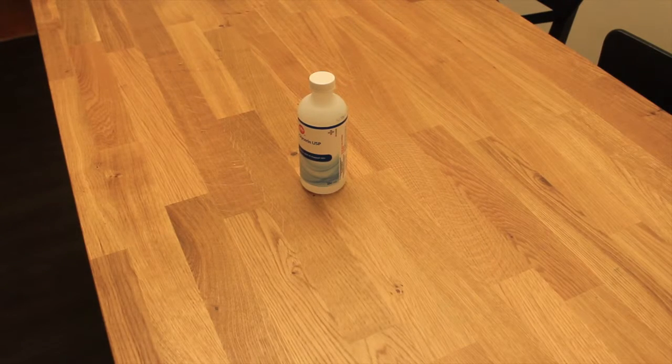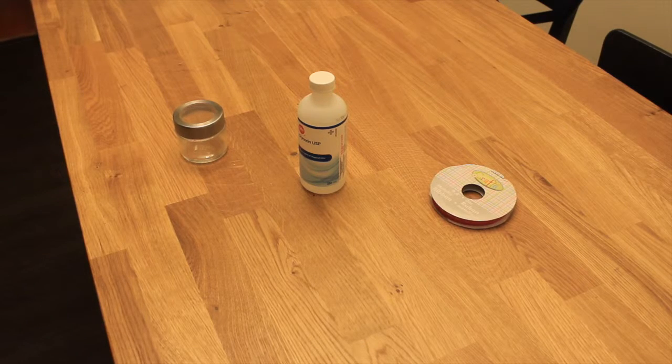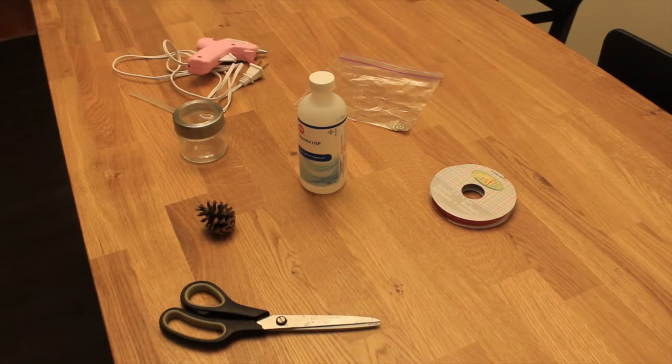Okay guys, for this DIY we're gonna need: glycerin, a jar for your actual snow globe, ribbon, glitter or shimmer if you will, an item for inside of your snow globe — I chose a pine cone — hot glue, scissors, and water.